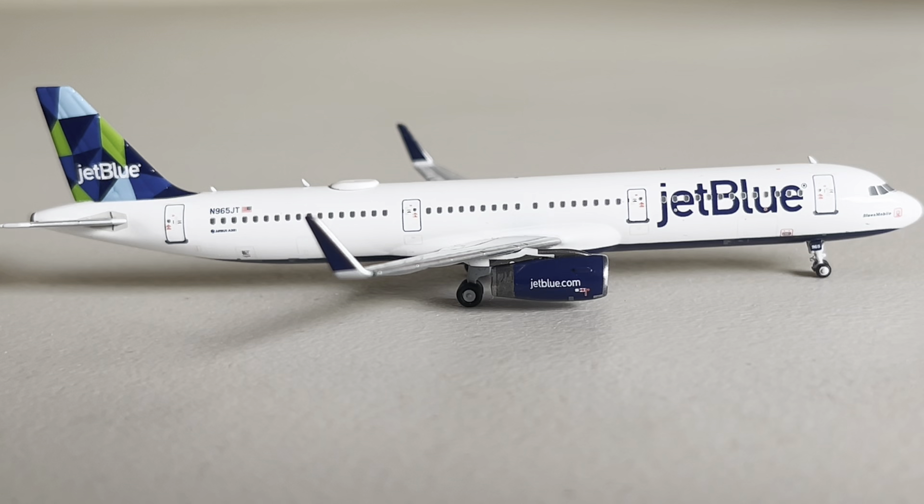This is one of my few A321s by NG Models. I also have the Medal of Honor one. I think this is my only other NG A321. I have a couple of A321s — I have a Delta A321 Neo by Panda Models, and another JetBlue A321 Neo with the balloon tail made by Gemini Jets. So this is my second A321 by NG Models.